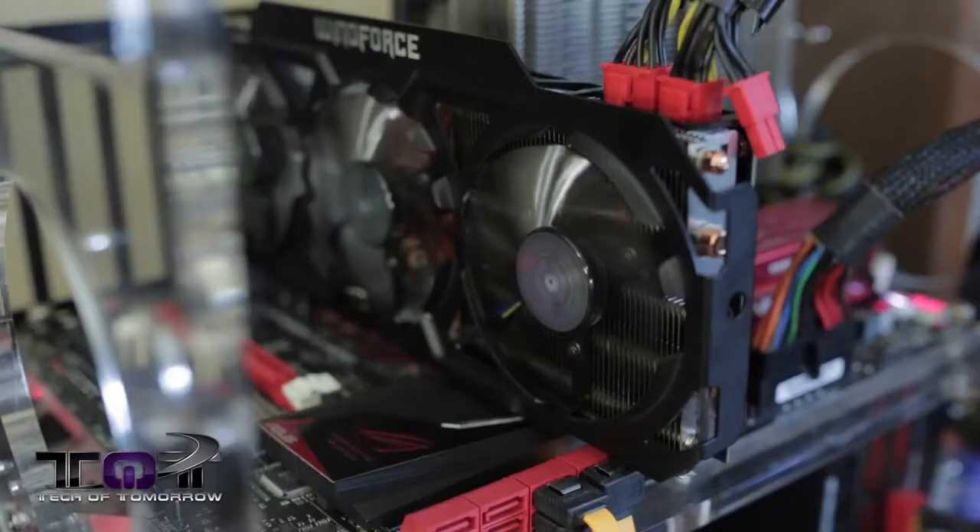Now, the biggest difference about this card is obviously the WindForce cooling. You guys all know when the original 290Xs came out, they were hotter than hell, noisier than hell, and everybody agreed we needed a better cooler or a liquid cooler. Well, WindForce is Gigabyte's own cooling solution, and it works very, very well.